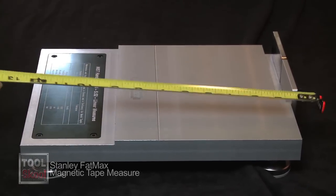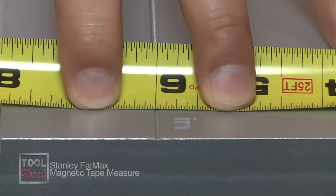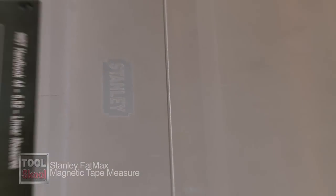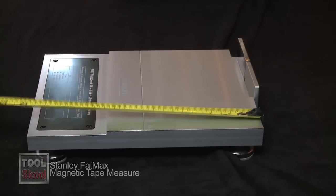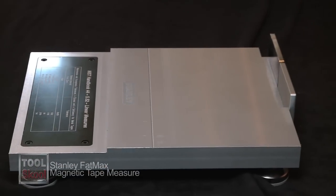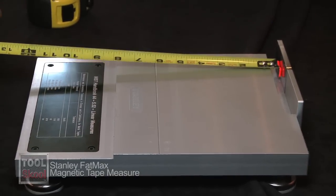I'm going to show you the competition first. Their outside measurement: perfect six inches — that's great. Inside measurement: perfect six inches — also good. No different with the Fat Max: outside measurement six inches, inside measurement six inches. The challenge comes when you go to use the magnet.